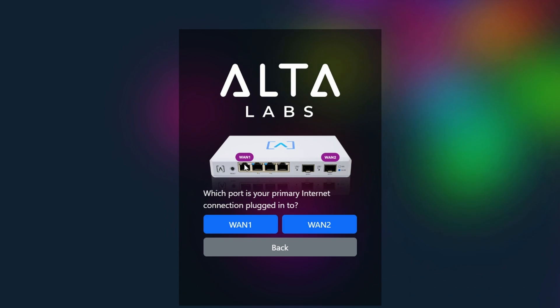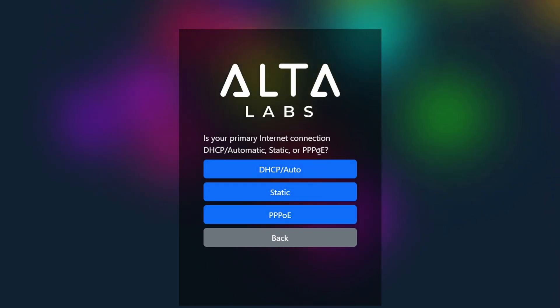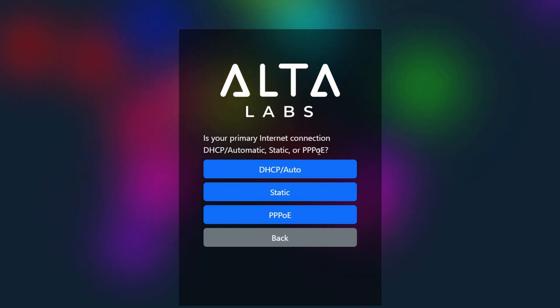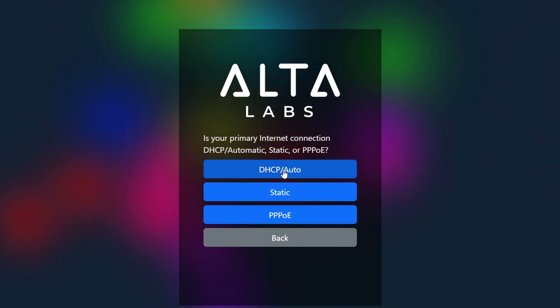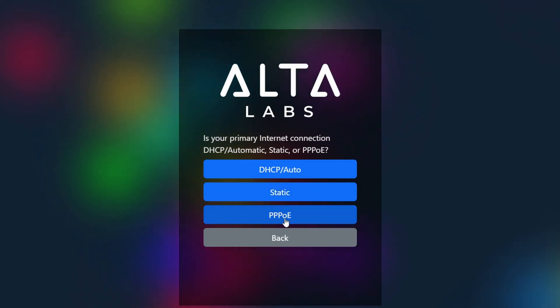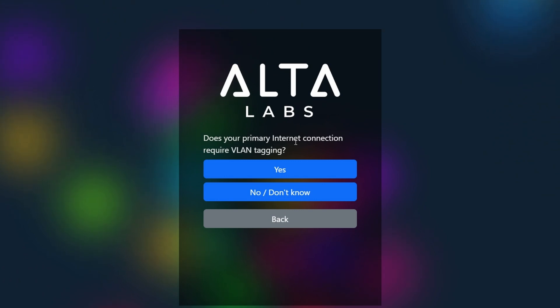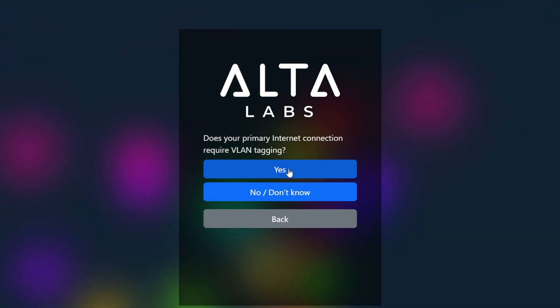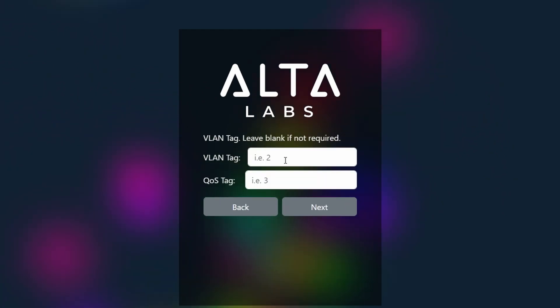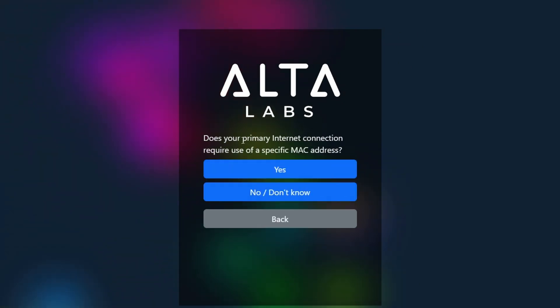It's asking which port your primary internet connection is plugged into — I select 1.1 for port 1. For connection type, mine is DHCP, so I select DHCP. If yours is static or PPPoE, select accordingly. It then asks if your primary internet connection requires VLAN tagging — mine does, so I click yes. My VLAN tag is 911 and the QoS tag is 0, then I click next.